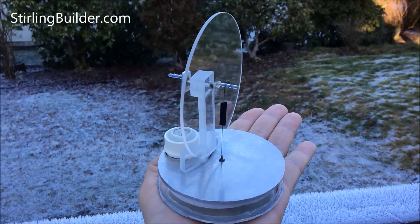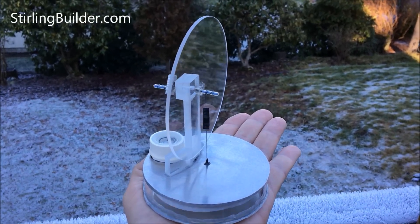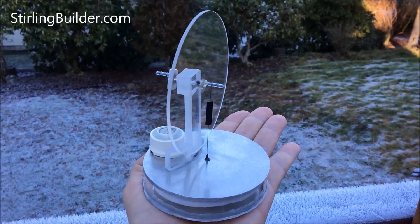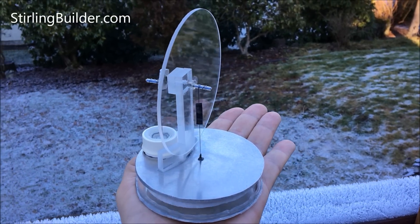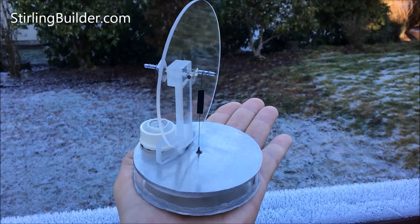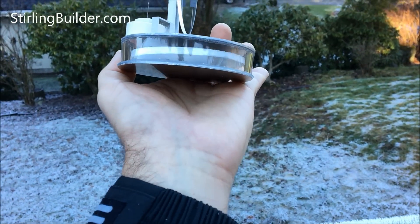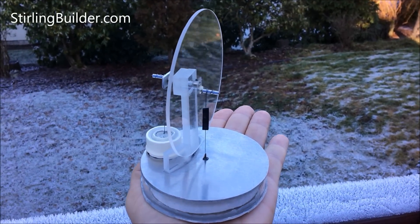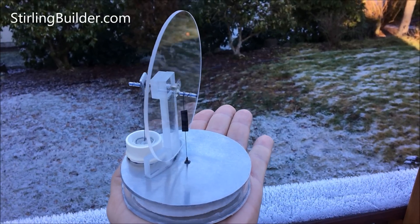This is one of four of my recently completed low-temperature differential Stirling engines. You can see from the background that it's cold outside today. It's a January morning in Olympia, Washington, and I'm running the engine from the heat of my hand. There's nothing under my hand here — just using the cool air from outside to cool the top of the motor and my hand to warm it.